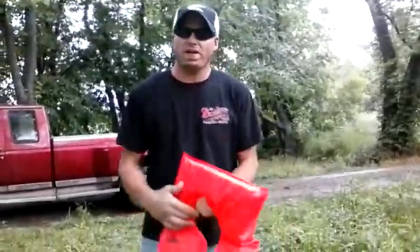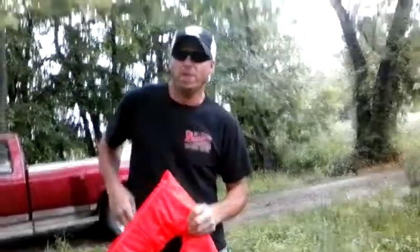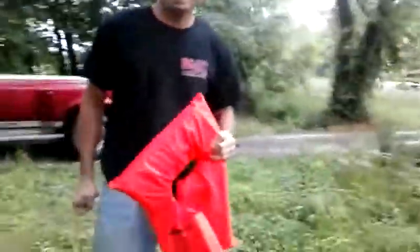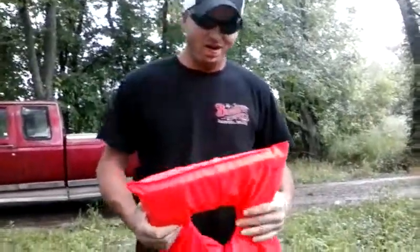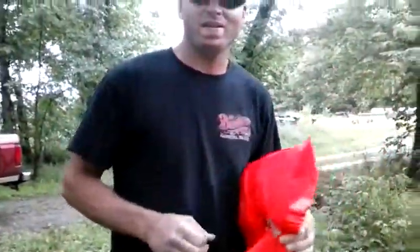This is part two of our video checking limb lines — accidentally hit the end button so we got to make another video. I'm going to introduce you to my camera man, who got me started in YouTubing again. Getting him all strapped up in this life jacket because the river is nothing to take too lightly — safety first.